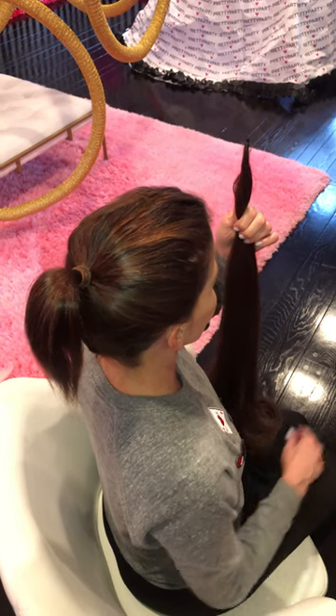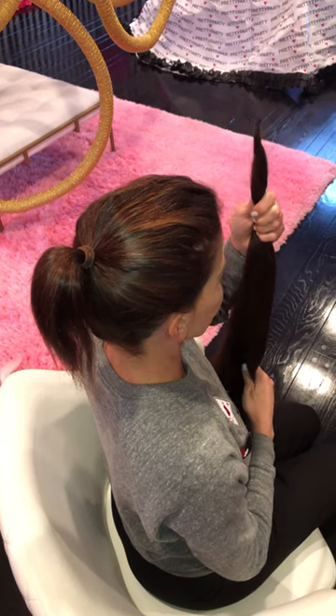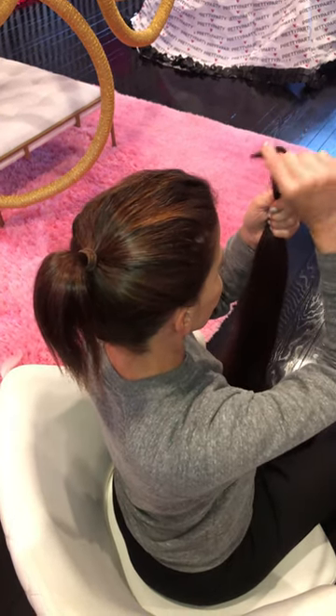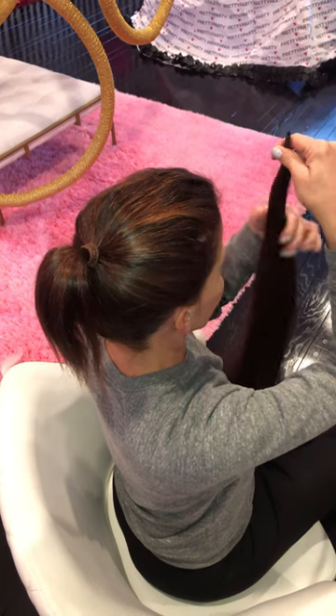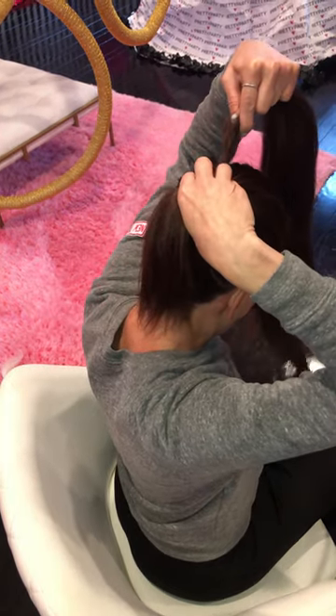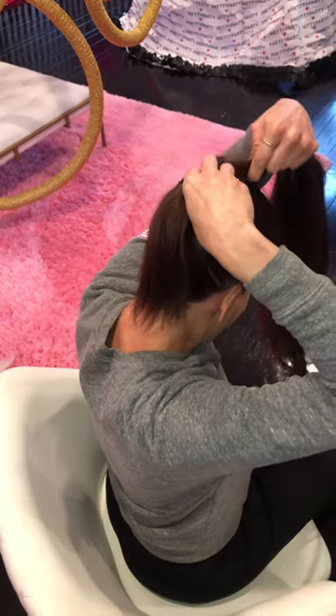I'm starting off with my own pony, tied up with a hair elastic nice and tight — doing a mid pony. I'm going to take my Ruby, which has a tip that goes right through my foundation. It's bendable and has Style Flex technology.